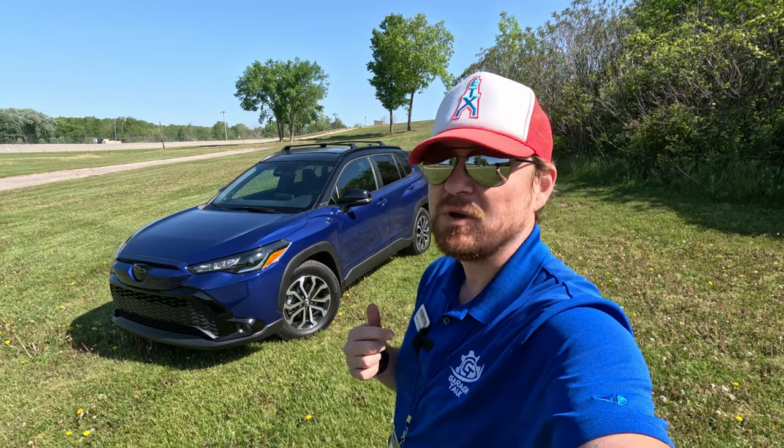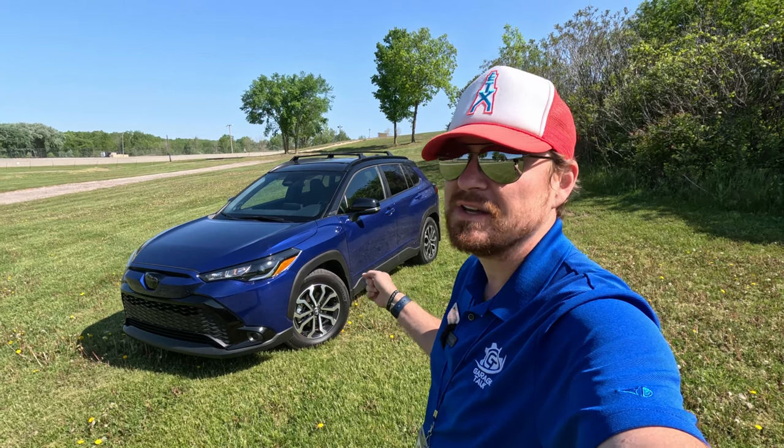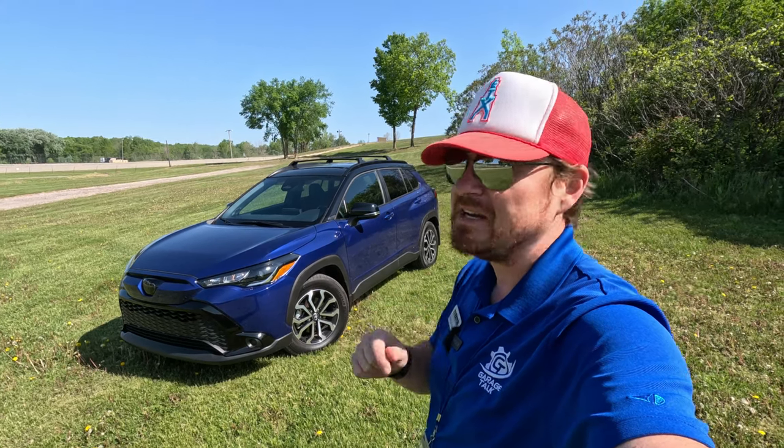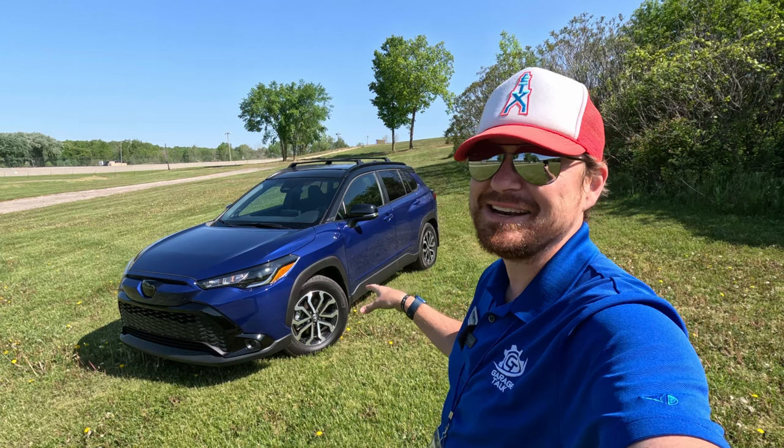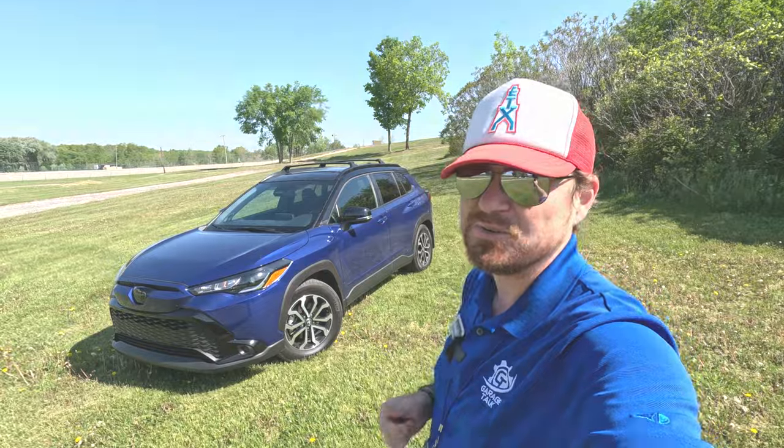Hey Gearheads and welcome to Garage Talk. I'm Cory and that is the all-new Toyota Corolla Cross Hybrid. In this video I'm going to take a quick speed date of this one, show you around the inside, the outside, and take it for a quick drive. Stay tuned.